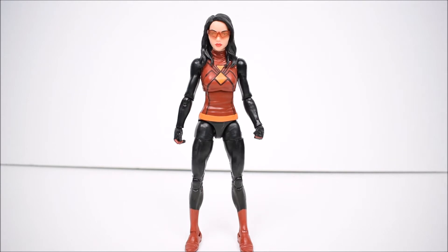This is all you get with Spider-Woman — just the figure. If you don't count the Lizard build-a-figure piece, there are no accessories, no extra hands or faces, nothing like that. What you see is what you get here.